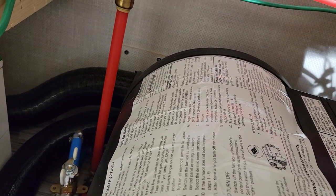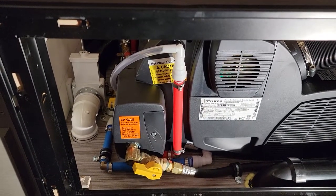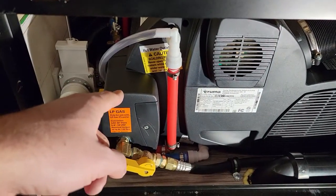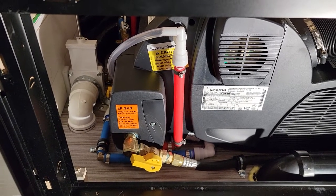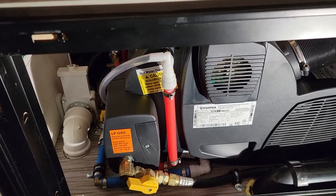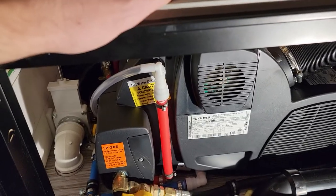I figured I might as well keep the water heater that came with the RV since it holds six gallons — good to have more water on hand when boondocking. So water goes from the fresh water tank into the original water heater, then from there it comes over to the Truma and goes out from here. That gives me redundancy: I can run either one or both hot water heaters at the same time.